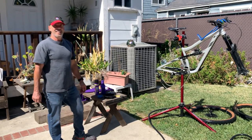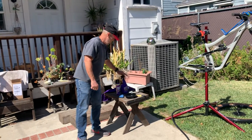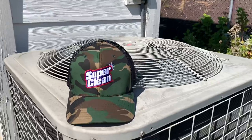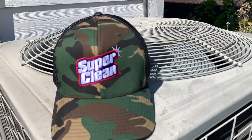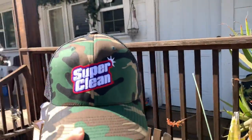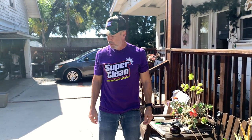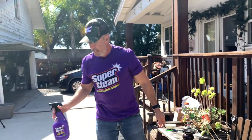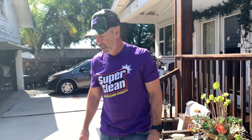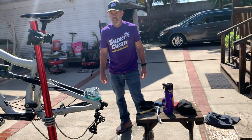I can keep the diluted solution in a bucket and cover it for next time. I think we're all good — I guess I can endorse it, so I'll put on the shirt and hat. I'm a believer in SuperClean. Thanks guys, you have a great product. It's a lot cheaper than those little bottles you get at the bike shop, and at the end of the day it's just degreaser — think about the bigger picture and just get your bike clean.